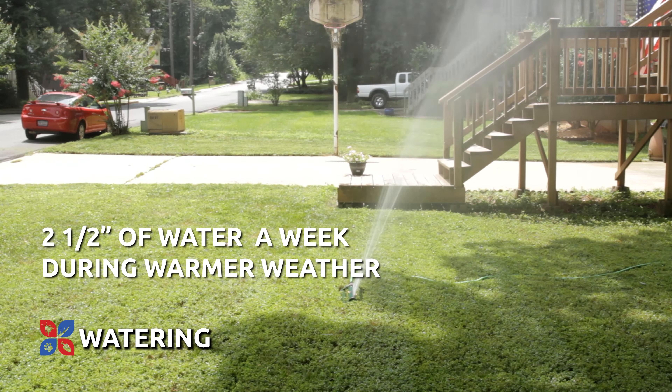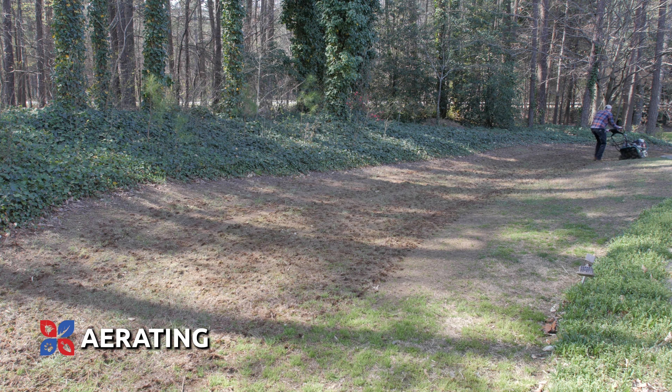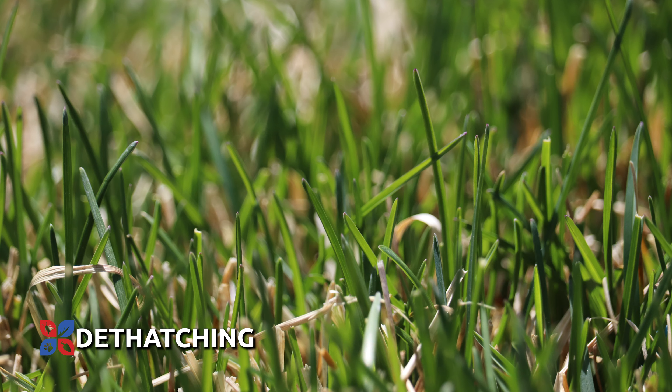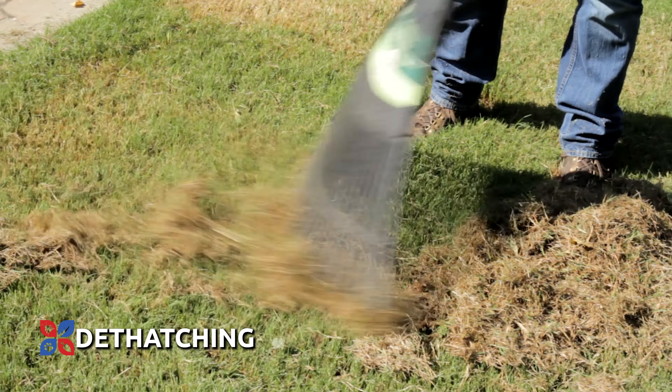Aerating your yard once a year will help avoid densely compacted soil and will make grass growth and irrigation easier year-round. Kentucky bluegrass can become heavily thatched as a result of mowing. Dethatching this turf once a year can help improve irrigation results and overall lawn health.